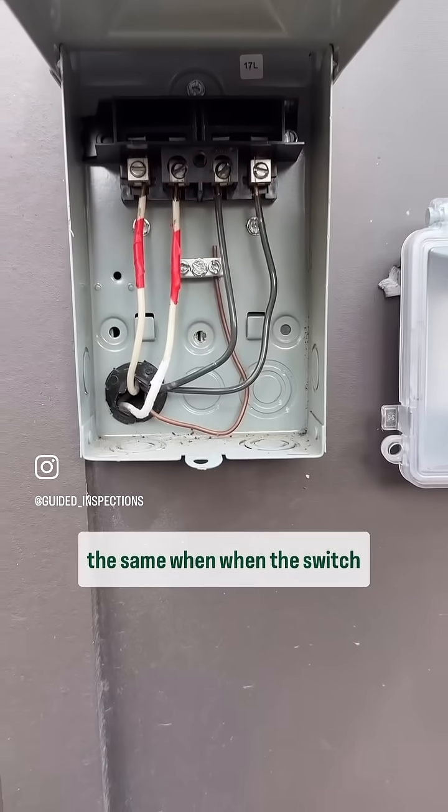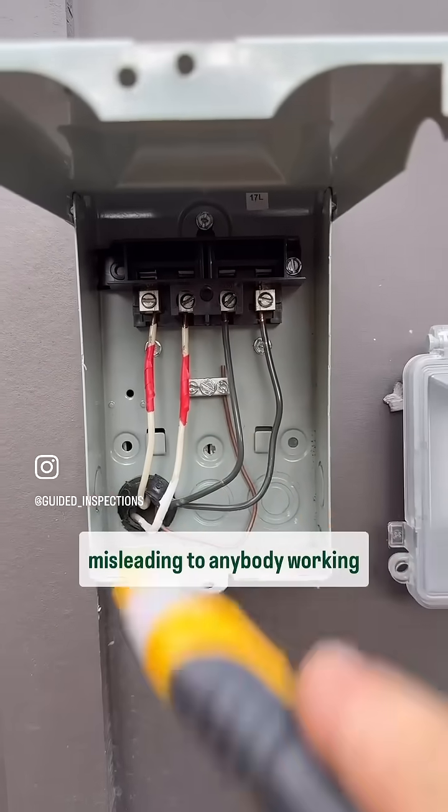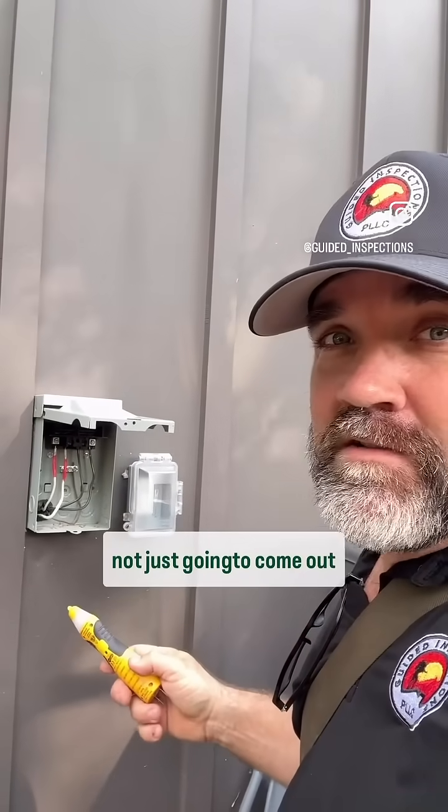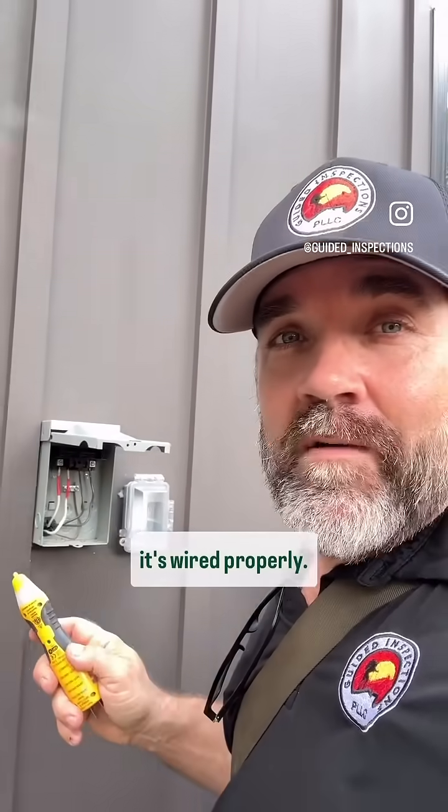This unit will operate the same when the switch is in, but that's going to be misleading to anybody working on it. Now, even though it's labeled line and load, an electrician is not just going to come out here and look at that and say this wire is safe to touch — they're going to test it as well. But it's labeled for a reason, so let's make sure it's wired properly.